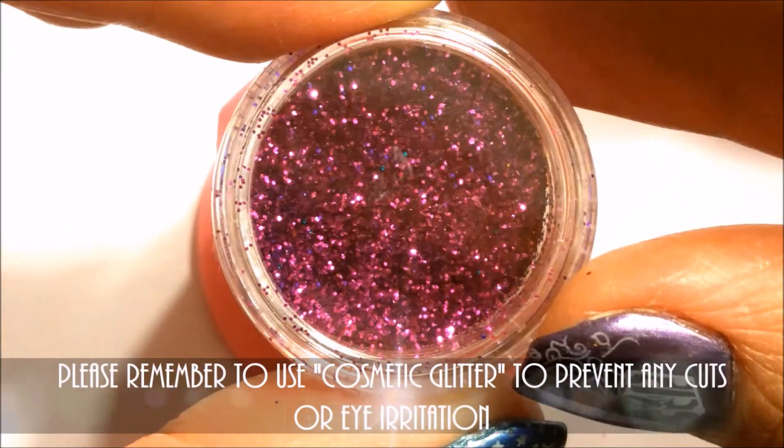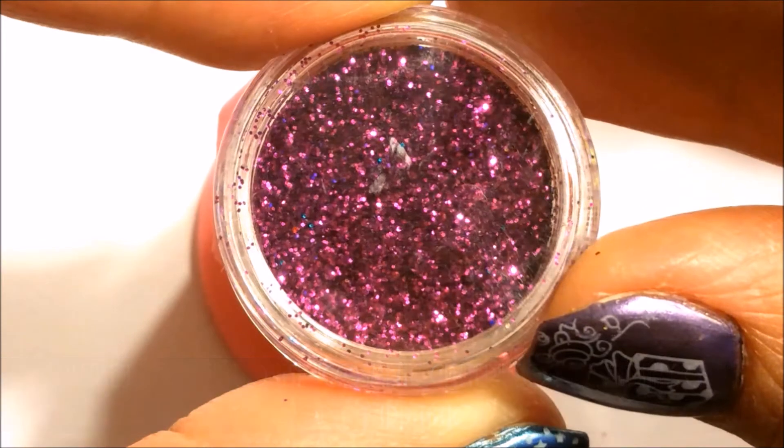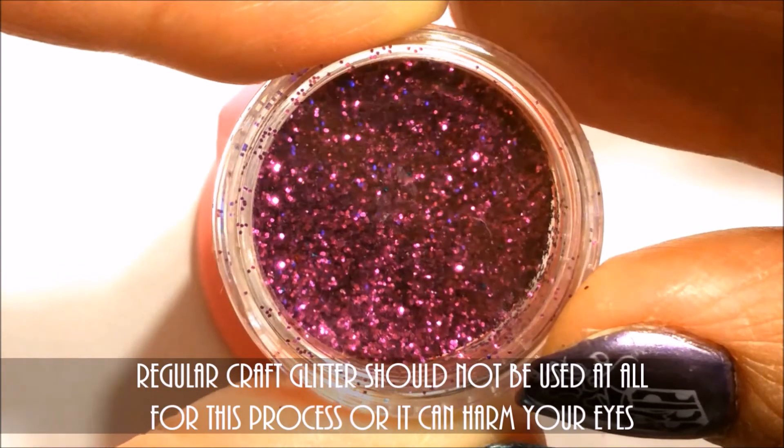Now please remember to use only cosmetic glitter to prevent any cuts or eye irritation. Regular craft glitter should not be used at all for this process, or it can harm your eyes.